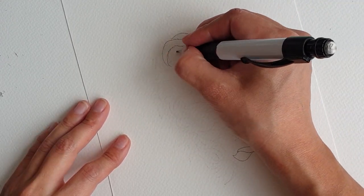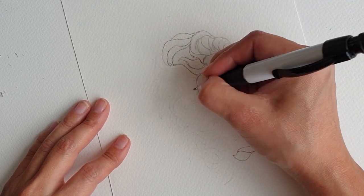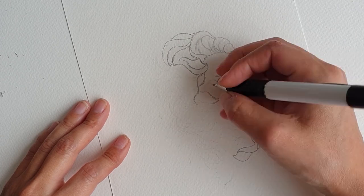The hair comes down in waves which we contour to the shape of the head. You can see the hair and beard will connect at this point.